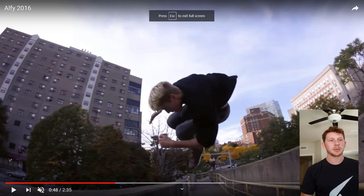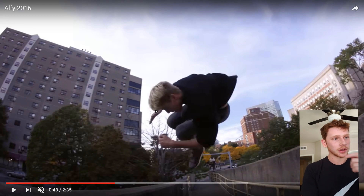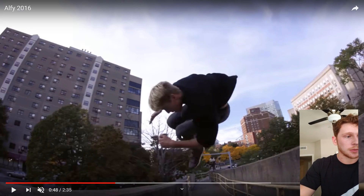All right, probably one of the most requested ones I get for flip tips: Cascainer. We're going to analyze Alfred Scott because he's really good at Cascainer, and this is probably one of the best ones he did, in my opinion. It's a very good one to watch, so the first thing I want to do is just watch it.